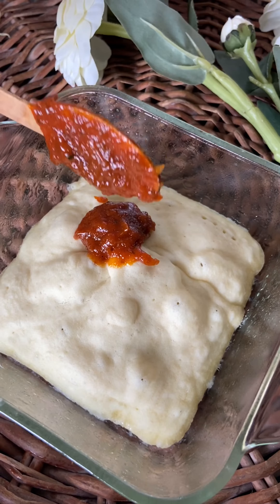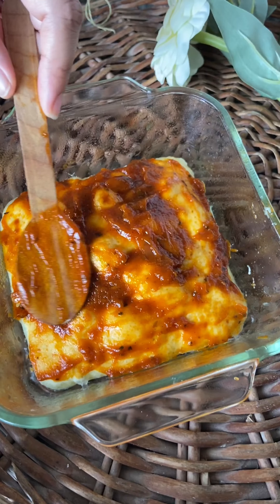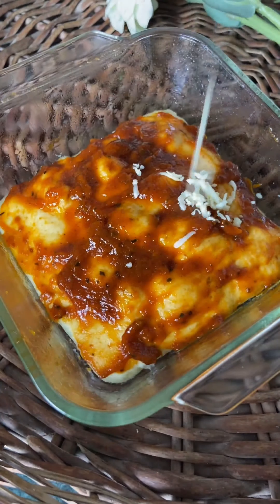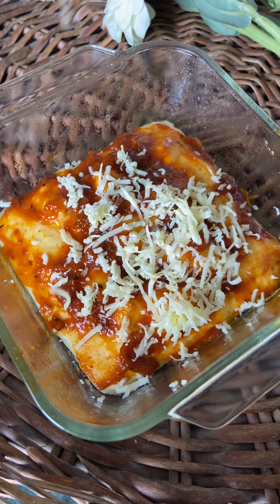After one minute you will see that the base of the pizza is perfectly baked and very soft. Now spread the base with pizza pasta sauce — we are using the one by Fun Foods, but you can use any available in the market. Top it with some mozzarella cheese.